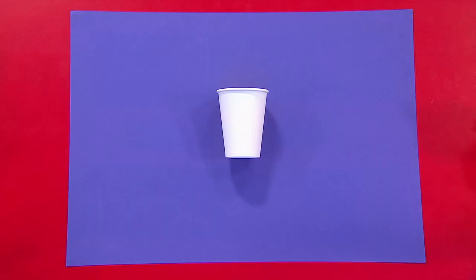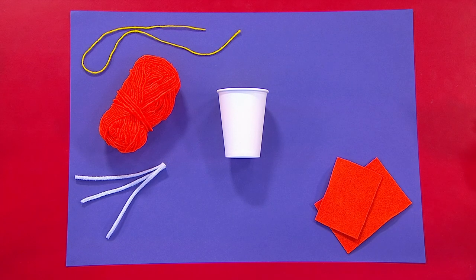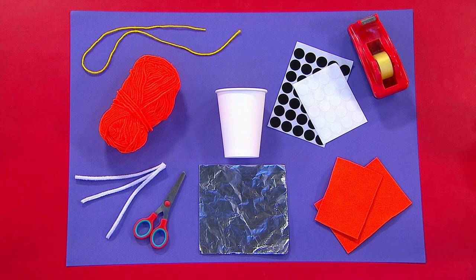You'll need a paper cup, some wool in two different colours, felt, pipe cleaners, tin foil, some stickers, sticky tape, a pair of scissors and a felt tip pen.